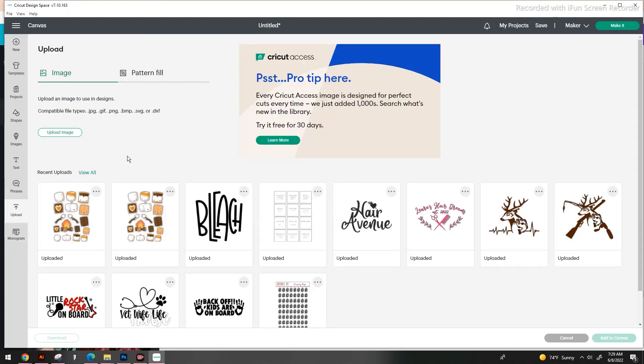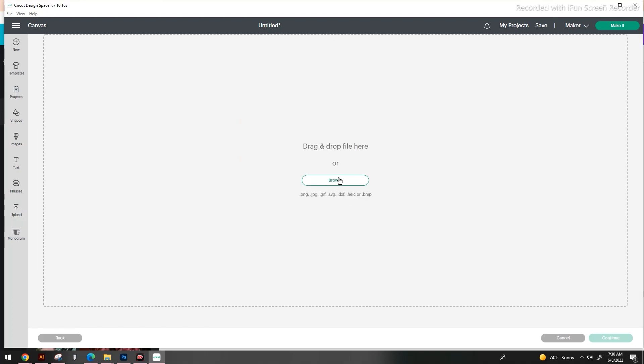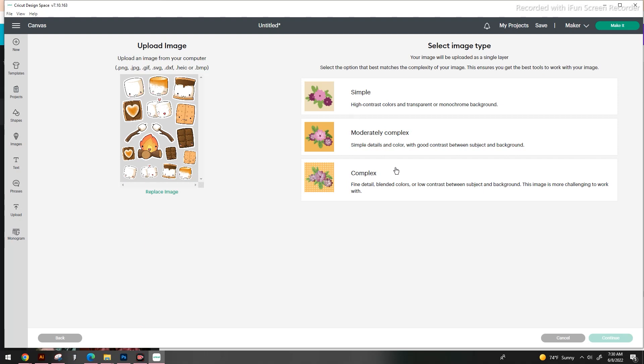Pulling up Cricut Design Space, we're going to go to Upload. It's going to bring up a page and we're going to go to 'Upload Image.' We'll go to Browse — here are our marshmallows. We're going to open this up and select 'Complex.' This is going to allow us to remove the background and make sure that all of the cute little gradients and designs — nothing gets lost when we move forward.